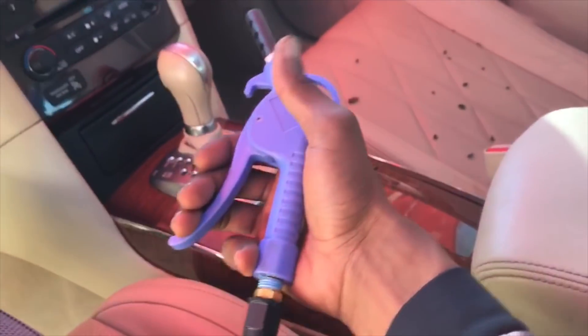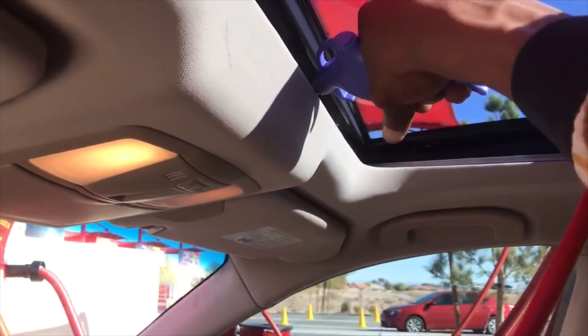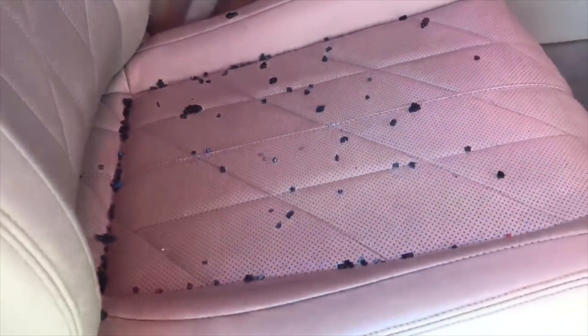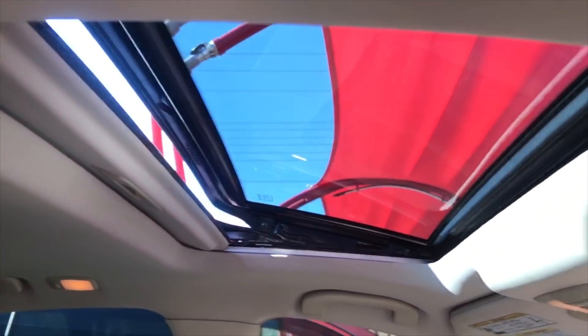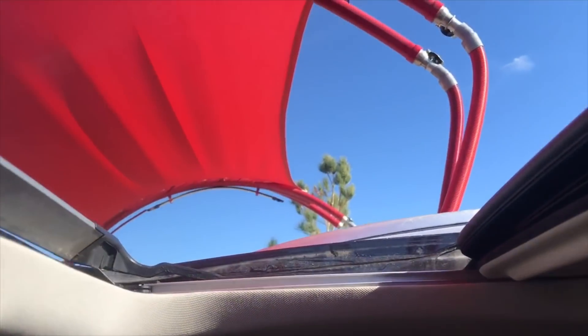No more glass anywhere. Now it's time to get it really clean and detailed — they have one of these little pressure guns, we just shot it up here. Just by doing that we got a bunch more glass out that we couldn't get earlier. So we're gonna have to re-vacuum and try that process again from this side. Looks like the sunroof is stuck because there's still glass on this half — it's stuck coming back.